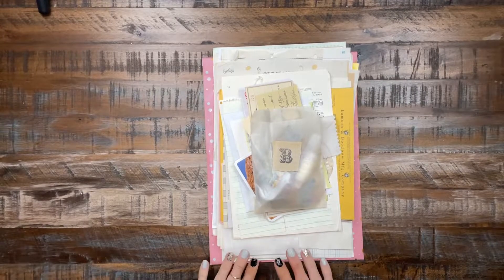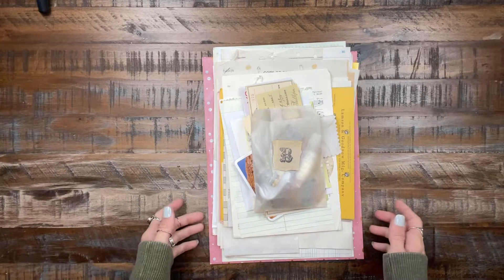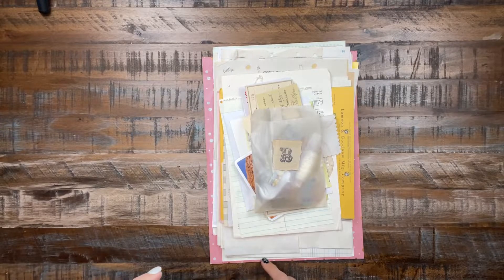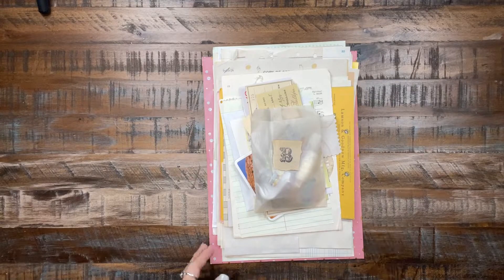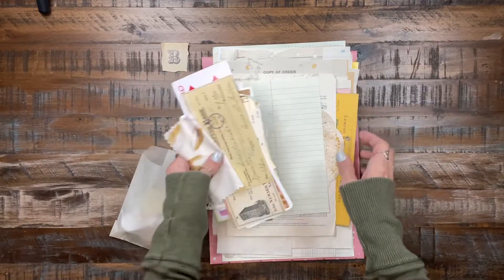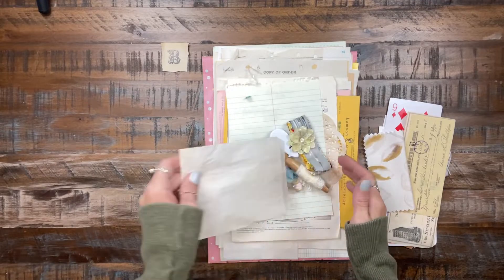Hey y'all, this is going to be Kit B and I'm going to do a flip-through of everything and show you everything that you will get. This is available on my Etsy shop and there will be a link in the description below the video — if you just click 'more' it should show all the information and give you a link directly to this one. I'm going to start with all the little stuff that goes into the papers.